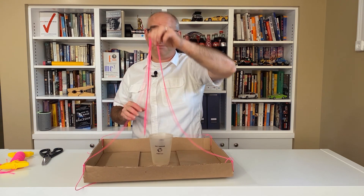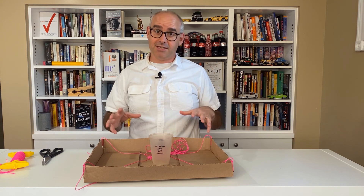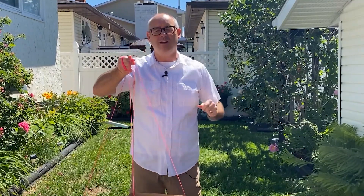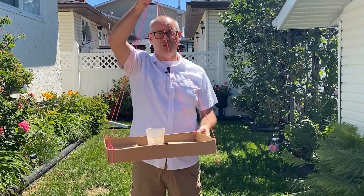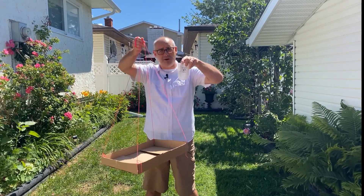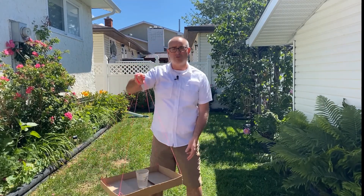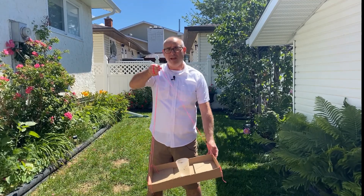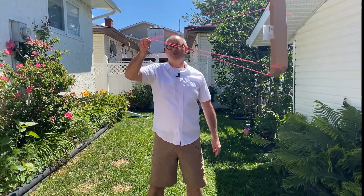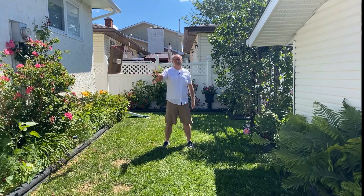Now it's time to learn how to defy gravity. Even though this should work perfectly, I think it's probably a good idea for us to take this demonstration outside. So I have my tray and I'm holding it so that it's level, and I still have my plastic cup about half full of water. In order to defy gravity, all we need to do is spin this around in a circle. I like to go back, swing a little bit, and then swing it forward. The magic of this isn't so much in swinging it really hard — it's in swinging it just fast enough that the water doesn't spill.